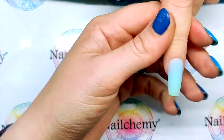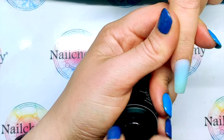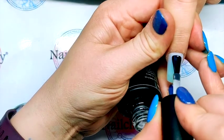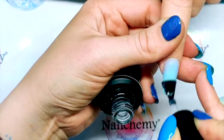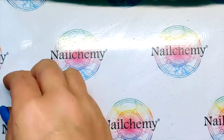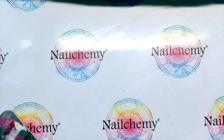Let's do our velvet top coat and then we're going to draw a slice of pineapple and a cherry on top as well. Pop that one in the lamp. So for our pineapple, I'm going to use the 8ml liner brush — it's definitely one of my favourite brushes, the 8ml liner.